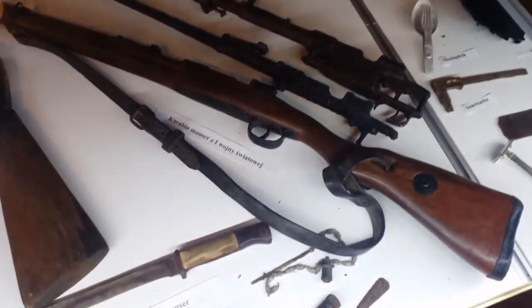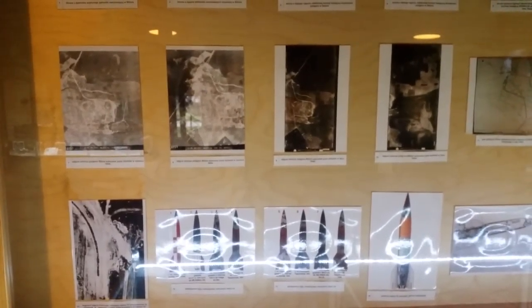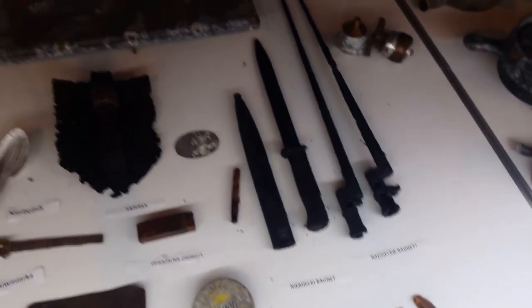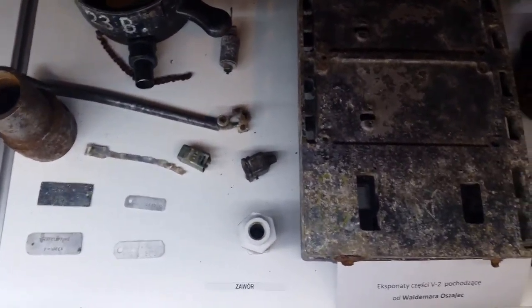We captured a large number of German components: aluminum tanks for alcohol and liquid oxygen, and cylindrical drums containing rocket warheads. The tanks for holding alcohol and liquid oxygen are extremely light, although they are so large. The capacity of one of these tanks is approximately four and a half tons of liquid oxygen, yet four men can carry an empty oxygen tank without any difficulty.